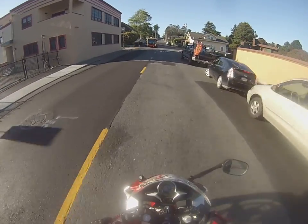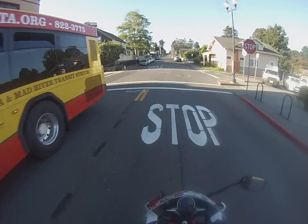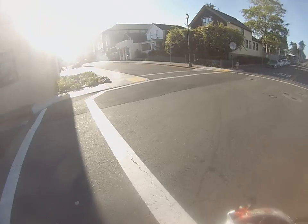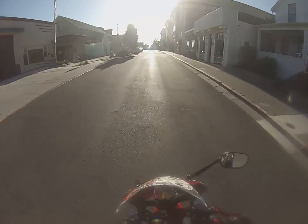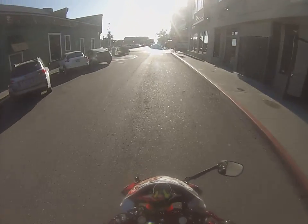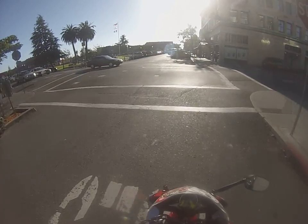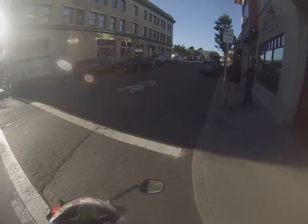The only thing that's annoying about these levers is just getting used to them, but once you do it's just like riding a motorcycle you haven't ridden before. The main thing I really like about these levers is they look super good.